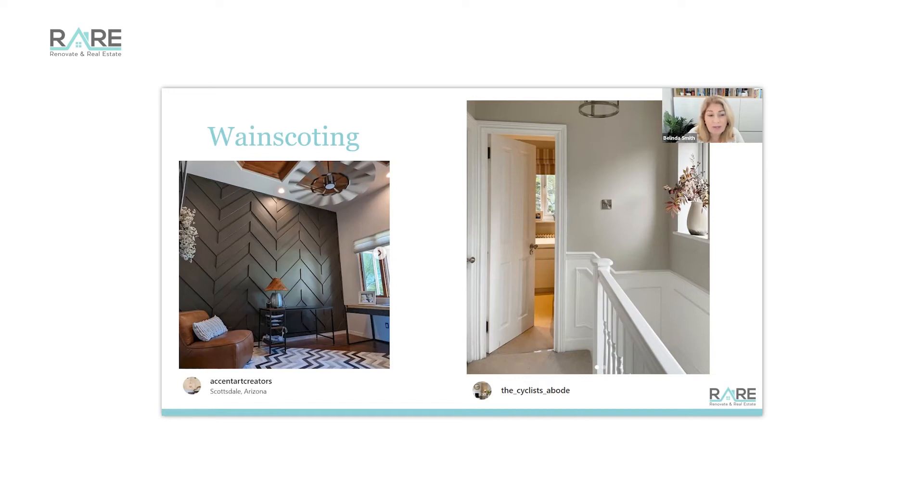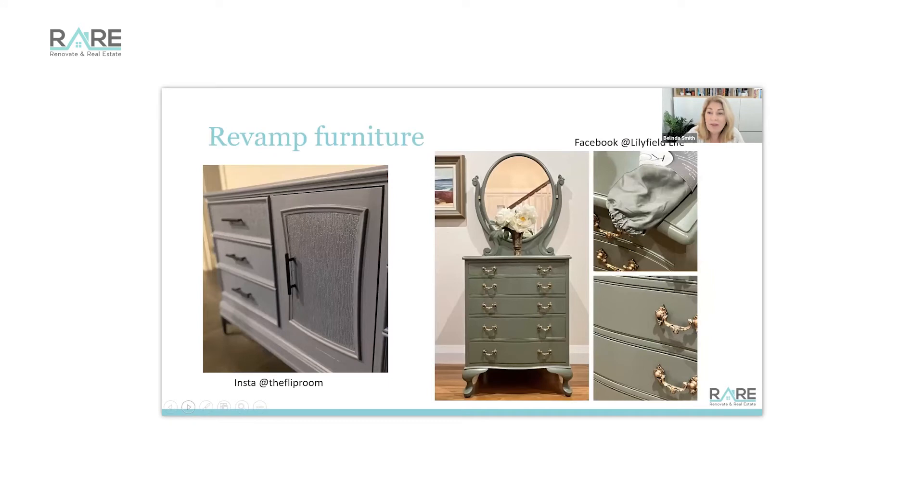Wainscoting's been around for a while — it's used so much in the US and it creates warmth and heart in a home. Where I think most of us start is revamping furniture. It's quite possible to make an income out of grabbing old furniture from Facebook Freebies or council cleanups, painting it up, and selling it on Gumtree or Facebook Marketplace. Fiona at Lily Field Life runs an amazing business teaching you how to paint and update furniture. There's nothing nicer than having a bespoke piece in your own home in any color you like.